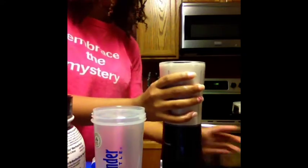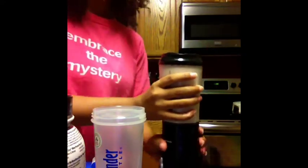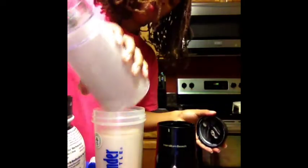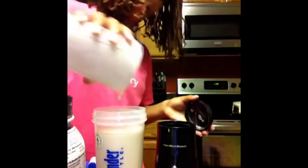Easy peasy. Now what I'm going to do is put the shake in a blender bottle. I like how thick it is — it kind of tastes like a milkshake, it reminds me of a milkshake. I like the texture.